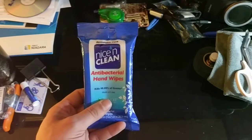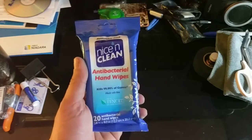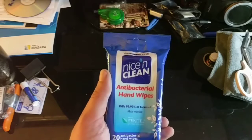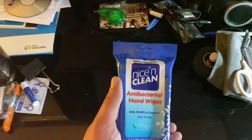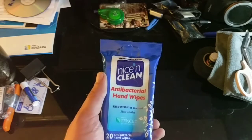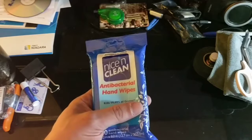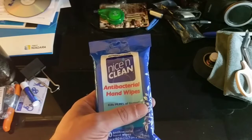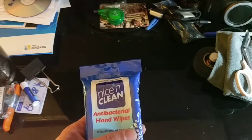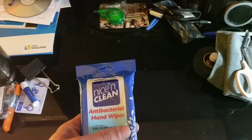We have antibacterial hand wipes — nice and clean. This is a pack of 20 and I think it cost $2.50 at CVS. When you need to clean an area for wound care, it's great to have a pretty good-sized hand wipe that you can use. I've read a fair amount of articles where they talk about toiletries as being a non-necessity, and for the most part I agree.